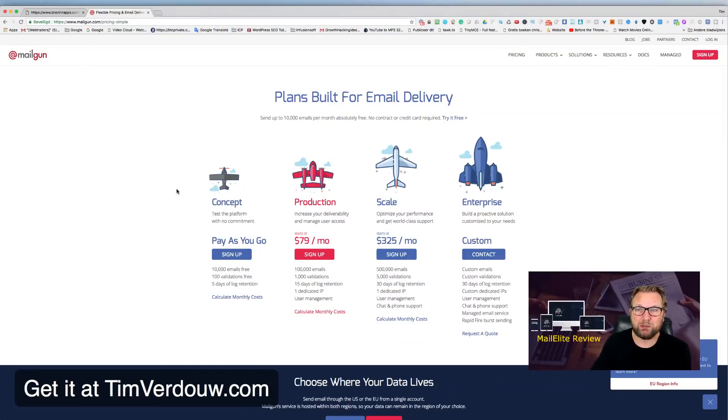With Mailgun you can send 10,000 emails free, or 50,000 emails for just $20 a month. That's my review — if you have any questions feel free to ask below, and thank you for watching. Hope to see you in my next video. Have an awesome day, cheers!